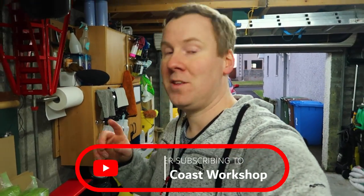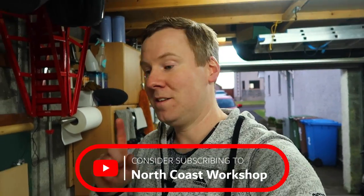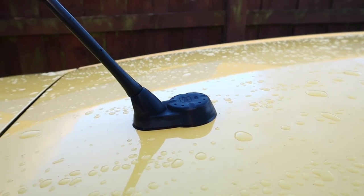I'm Kev, welcome to North Coast Workshop, where you'll find content on car modifications and DIY. Today, what we're doing is covering the faulty GPS antenna on my Mark II Leon.